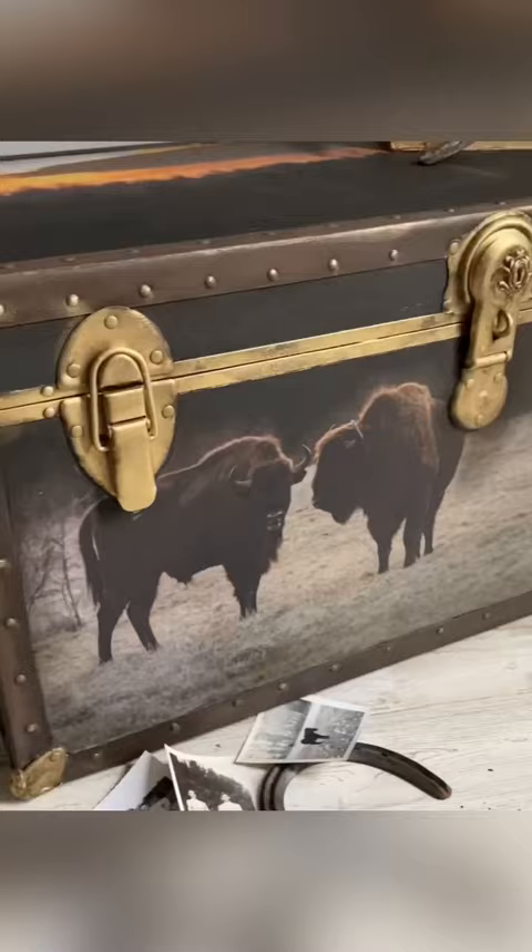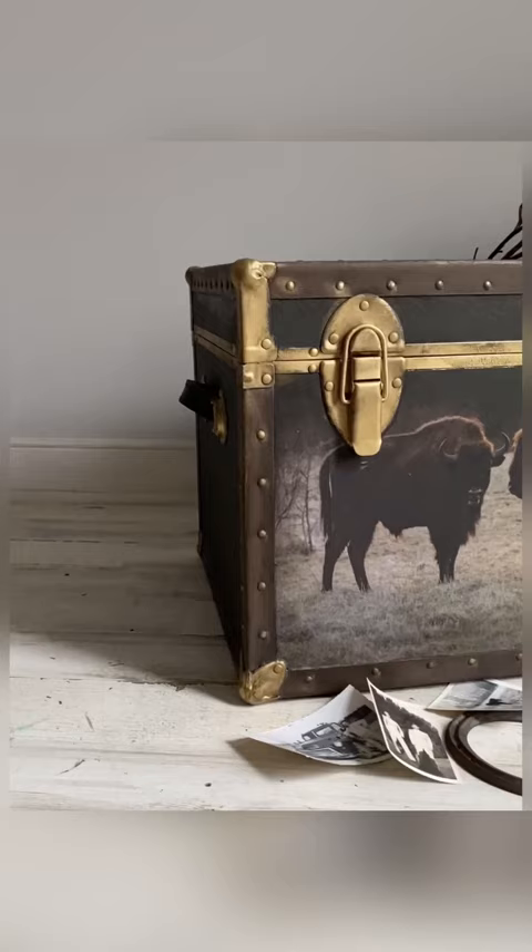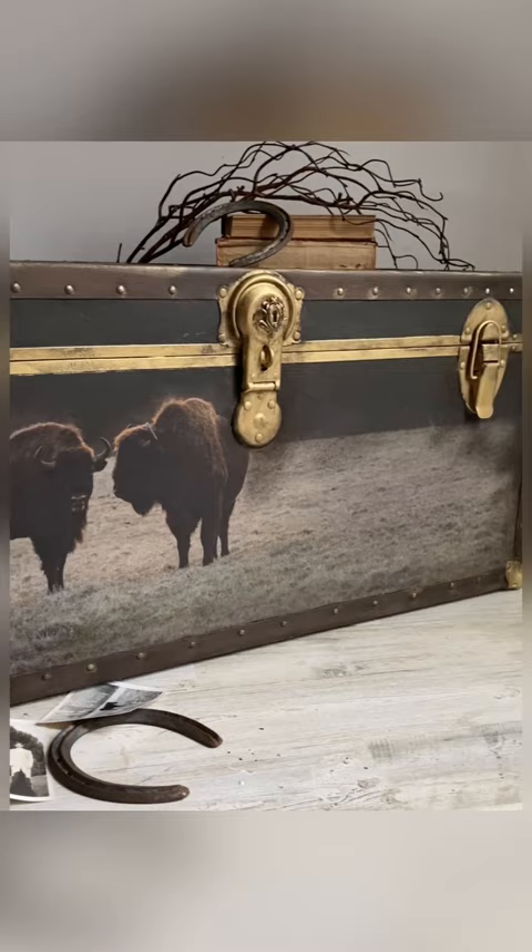And this is what I came up with — a beautiful Yellowstone inspired trunk. Do you love it too? Drop in the comments below and let me know!